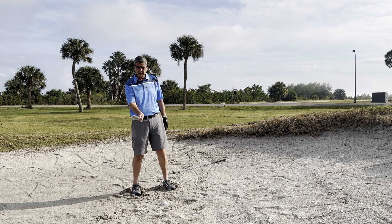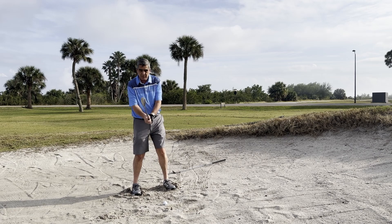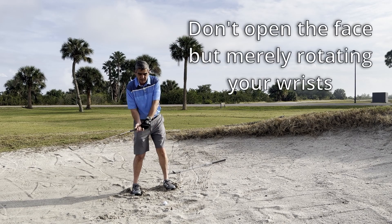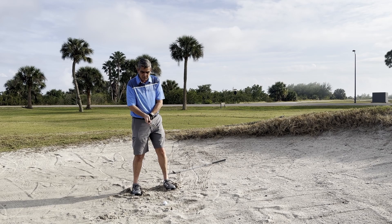Now, when you open the club face, another thing people do wrong is they take their normal grip with the face in normal position and then they open it. Don't do that, because when you come through, you're going to roll it right back closed. What you do is open the face first, then take your grip.